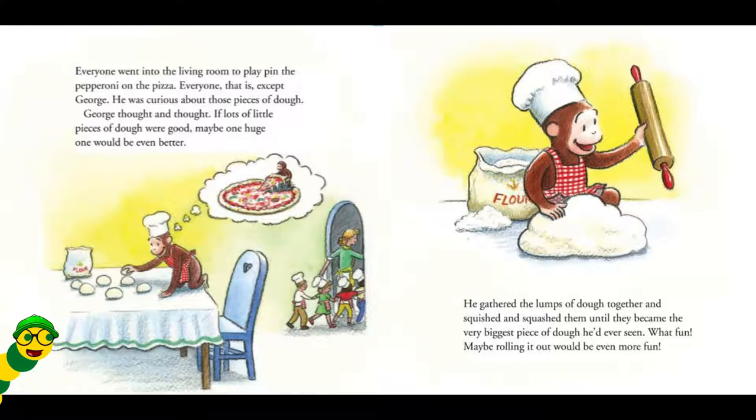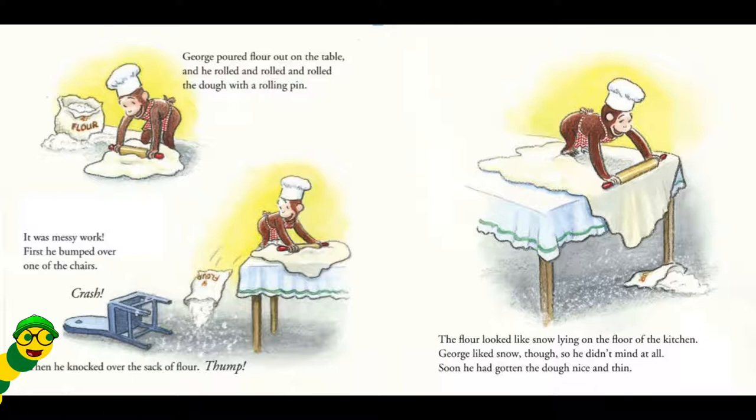Maybe rolling it out would be even more fun. George poured flour out on the table, and he rolled and rolled and rolled and rolled the dough with a rolling pin. It was messy work. First, he bumped over one of the chairs. Crash! Then, he knocked over the sack of flour. Thump! The flour looked like snow lying on the floor of the kitchen. George liked snow, though, so he didn't mind at all. Soon, he had gotten the dough nice and thin.